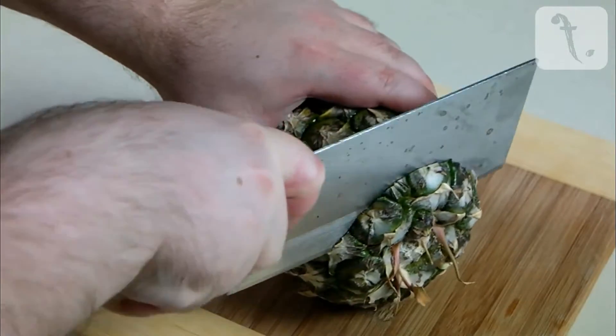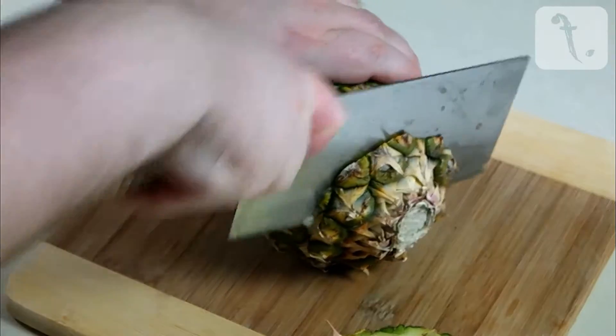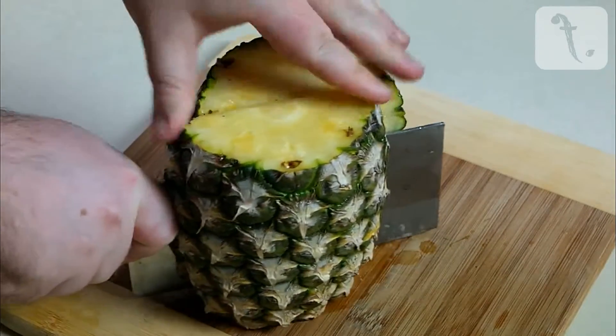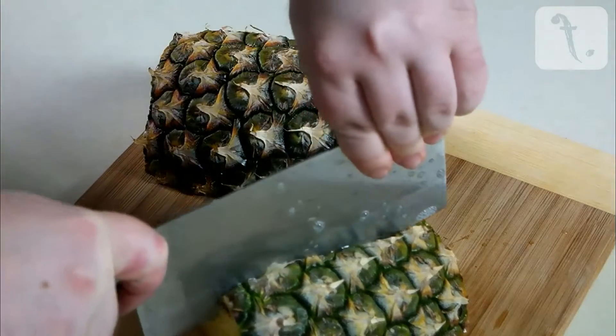Start by trimming off the ends of the pineapple. Then slice it in half down the middle lengthways, then cut each half into halves again.